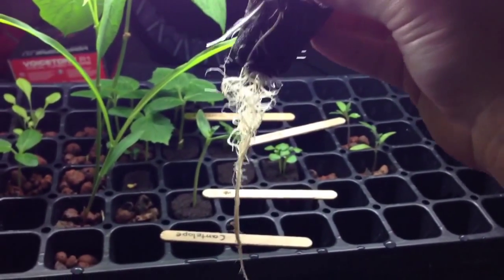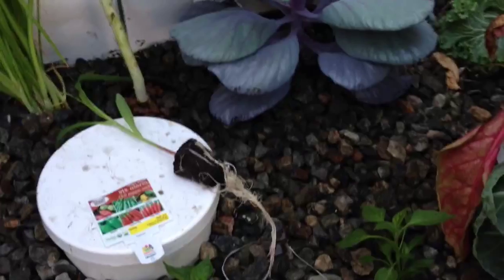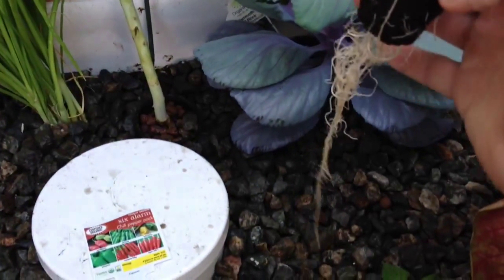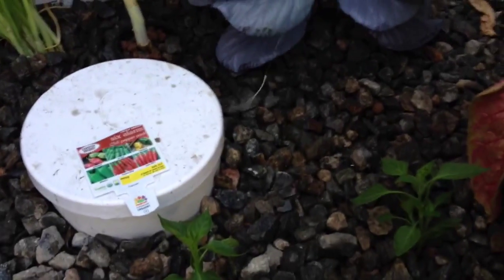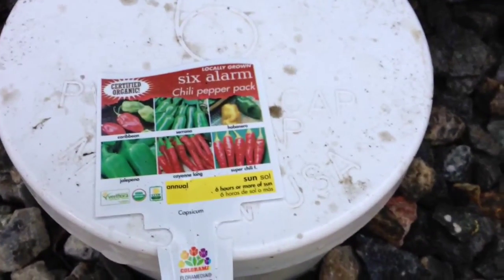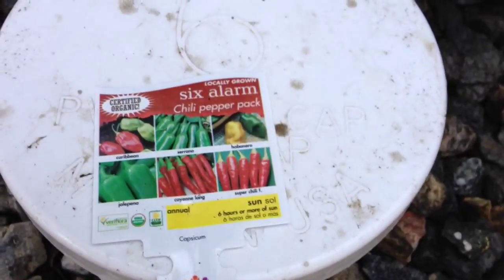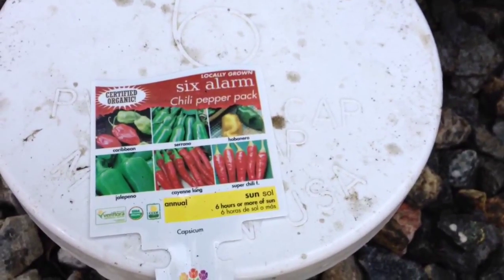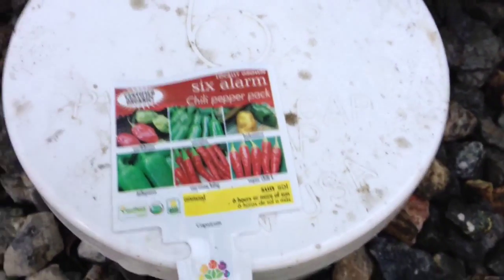I'm going to go ahead and plant it. So I'm going to go ahead and transplant this corn — we're going to put it right there. You can see I planted a bunch of new pepper plants. I got this six pack, one each of these peppers: Caribbean, Serrano, Habanero, Jalapeño, Cayenne King, and Super Chili F. I don't know what that F stands for, but you can go ahead and fill that in at your leisure.